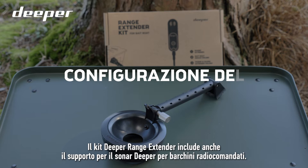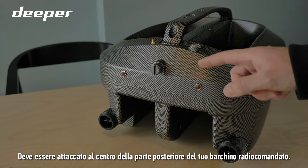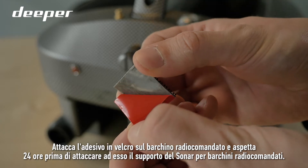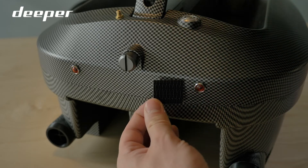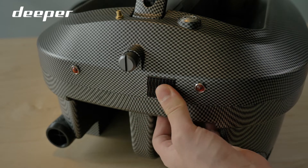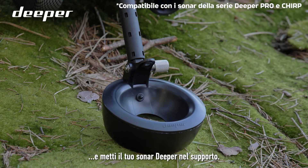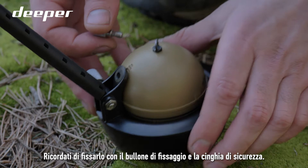The Deeper Range Extender Kit also includes the Deeper Bait Boat sonar holder. It should be attached in the center of your bait boat's stern. Attach the sonar holder to the velcro sticker on the left side of your stick, and place your Deeper sonar into the holder. Remember to secure it with the attachment bolt and safety strap.